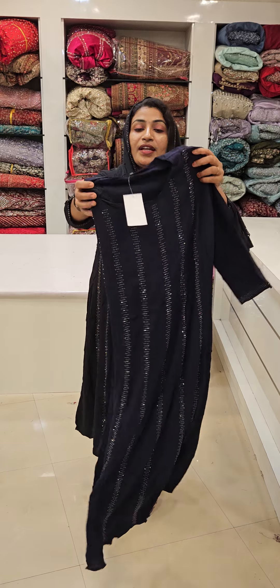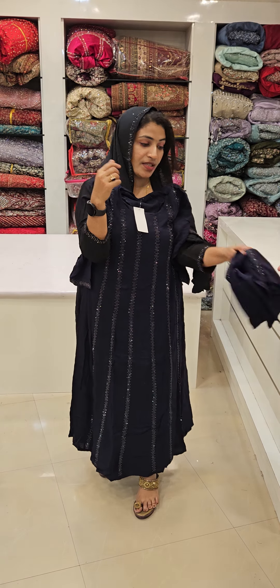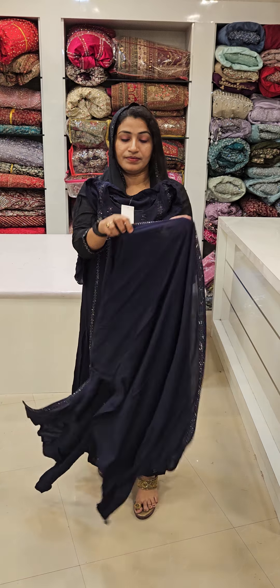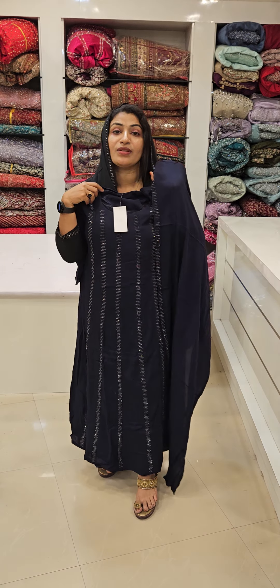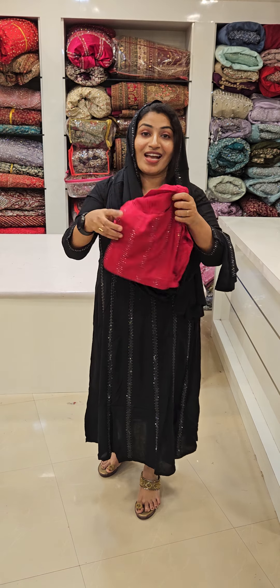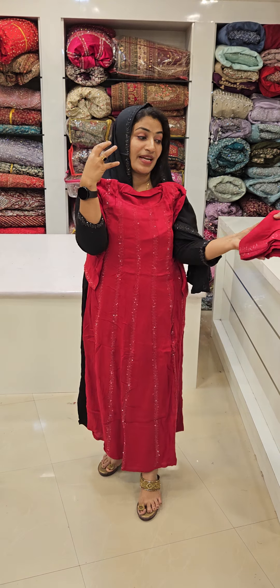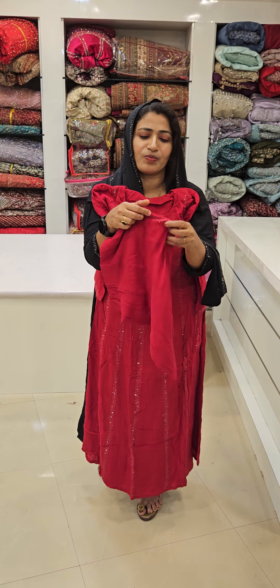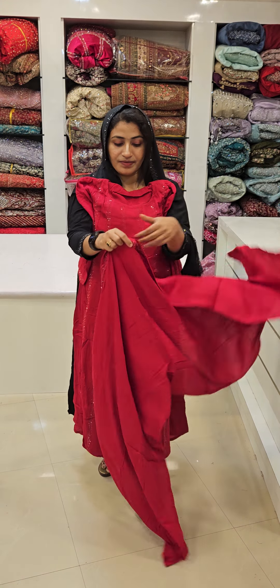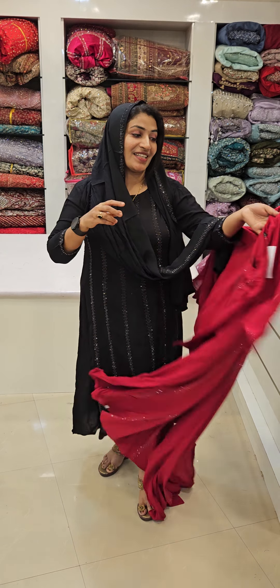Dark. Orange. Looks. Red, pink. Brown, Super Red Color. This is the color of my favorite.